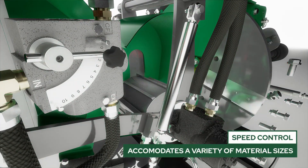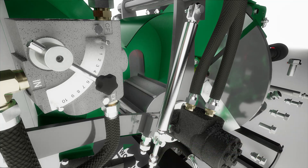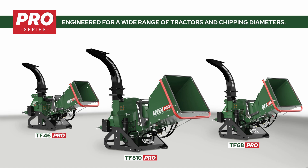The speed of the infeed roller can also be adjusted, making it easy to feed material of all shapes and sizes. Learn more about the Woodland Mills Pro Series Twin Flywheel Wood Chippers, or see them in action by visiting woodlandmills.com.